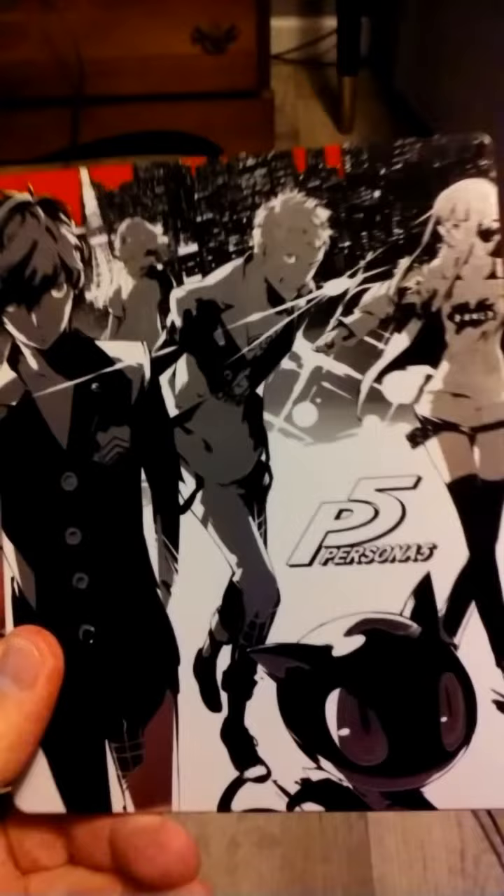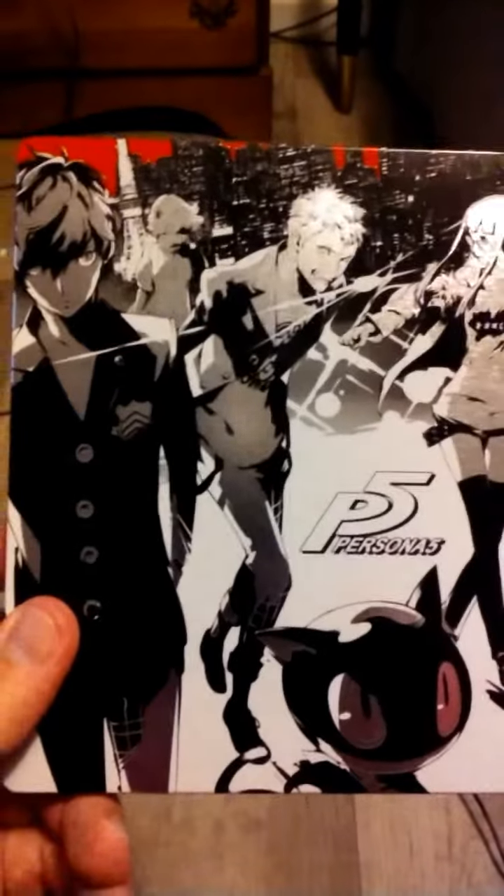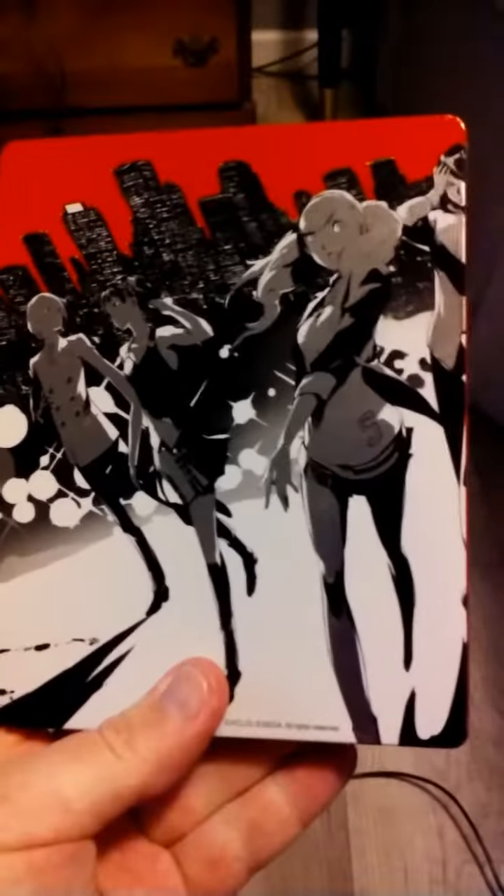This actually came with the Take Your Heart edition, I believe it is called. The disc isn't in here for me to show that off — it's in the PS4 right now and I can't get to it because it would take extra time. But yeah, I really think that this is a gorgeous steel book and I just wanted to show it to you guys so you can check it out and see how awesome it is.